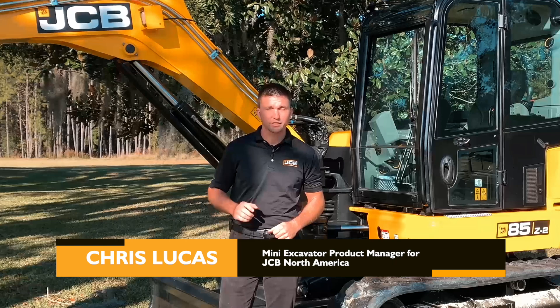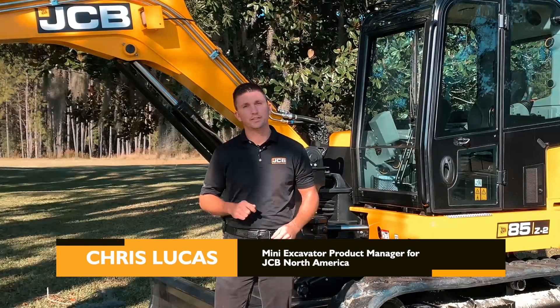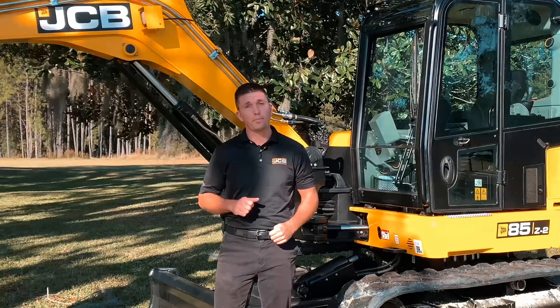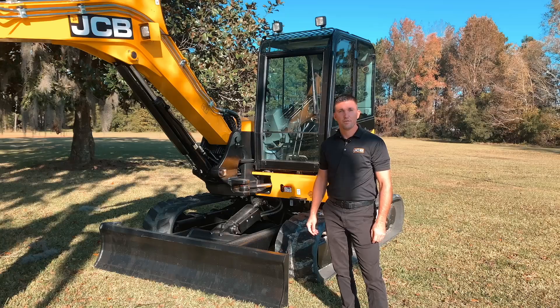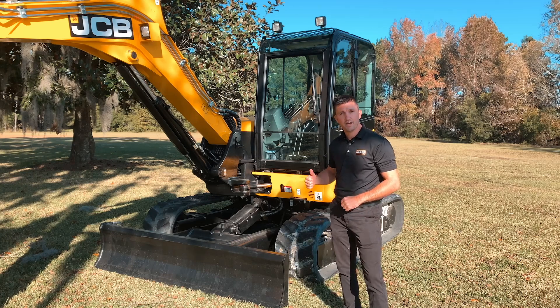Hi, I'm Chris Lucas, the Excavator Product Manager for JCB North America, and today I'll be demonstrating the dozer features and functions on our mini excavator line. For the purpose of this video, I'll be demonstrating the dozer functions using our 85Z-2.